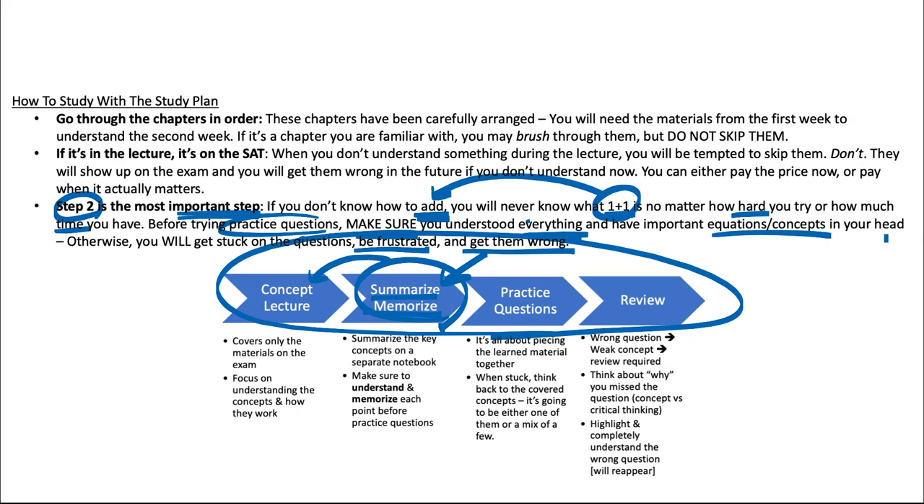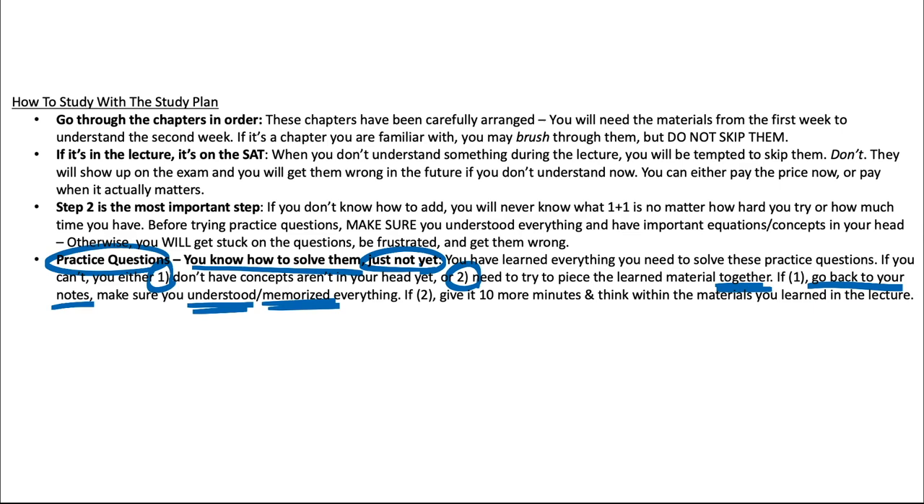About the practice questions after summarizing: the easy ones you might know off the bat, but for the hard ones when you get stuck, just remember this — you know how to solve them, just not yet. You've learned everything you need to solve these questions. If you can't solve one, it comes down to two things: either you don't have the concepts in your head, or you're just having trouble piecing the information together. If it's the first problem, go back to your notes and make sure you understood and memorized everything. If it's the second, give it 10 more minutes, try a couple more times, and think within the materials you learned in the lecture.